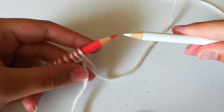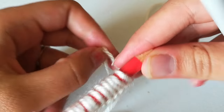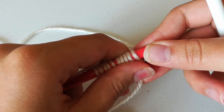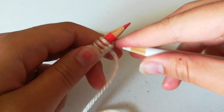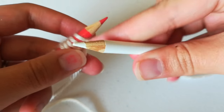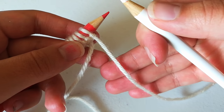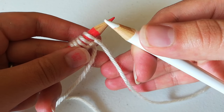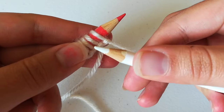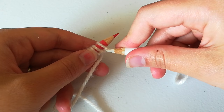Let's bring our other pencil in. I'm going to show you how to do it using throwing — I don't usually knit this way, I'm a continental knitter, but you don't need to worry about that right now. I'm just going to teach you how to throw, or English style knitting.